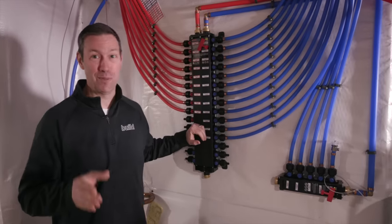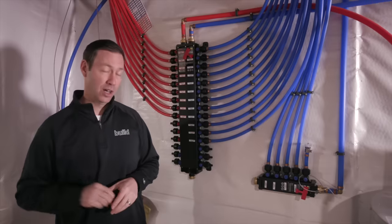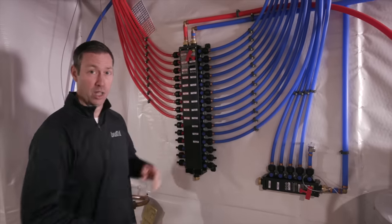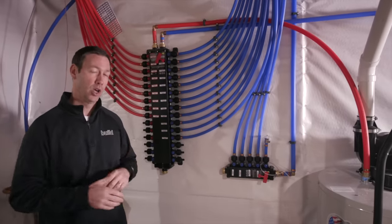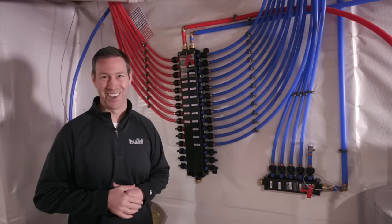Have you ever seen one of these before? This is a plumbing manifold system and a beautiful install on this house. On the Build Show today we're going to talk about how the system works, show you how it's laid out, and talk about some pros and cons — why you might choose this for your house or why you might choose a different system. Today's Build Show is all about plumbing.